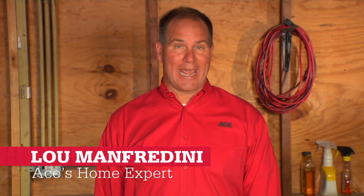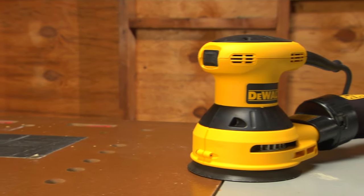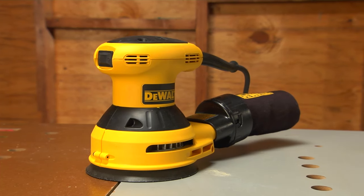There are a couple of things you'll learn quickly when you're using power sanders. Use one with too little power for the task and it can take forever. Too much power and you'll see how fast you can ruin your project. That's where it's good to have a random orbit sander — it falls somewhere in between a heavy-duty belt sander and a light-duty finish sander.